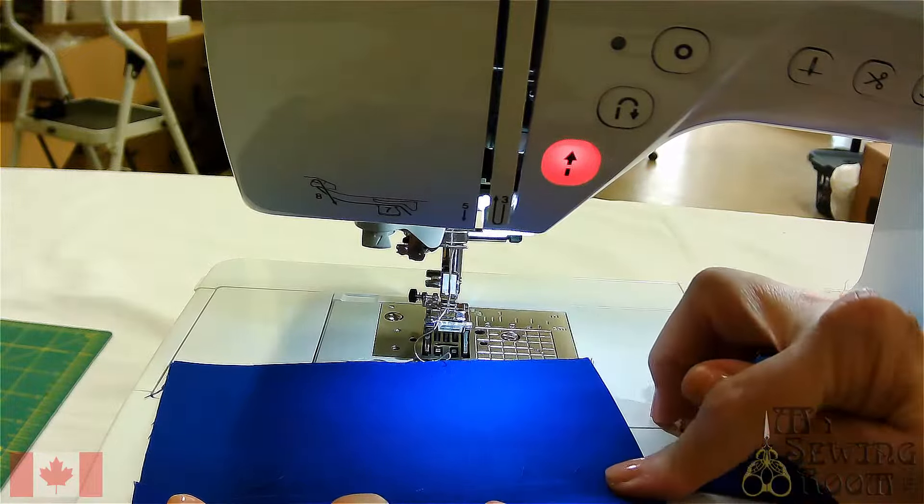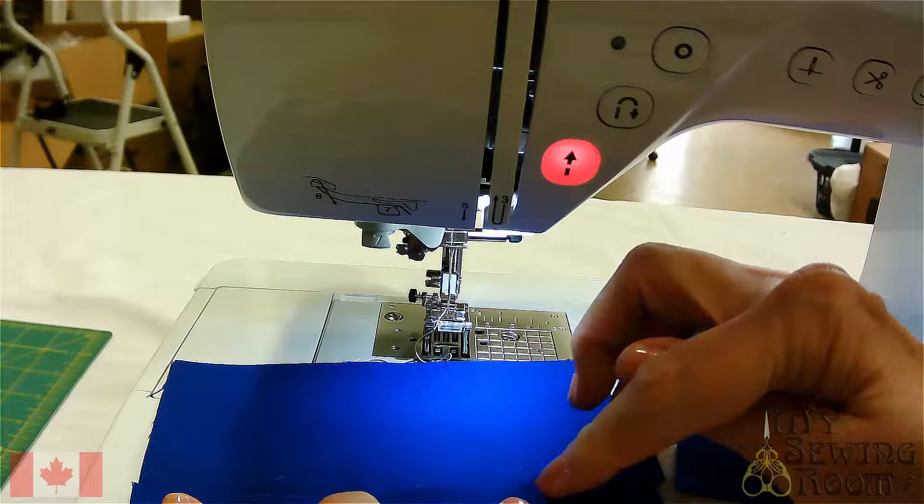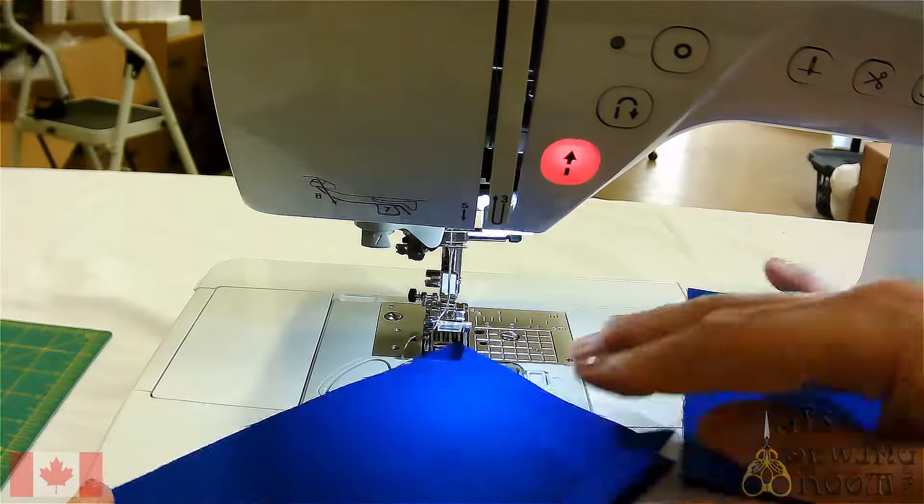We typically finish the edge, and the fastest way of doing that on this machine would be to do a zigzag over the edge. So let's do a seam.